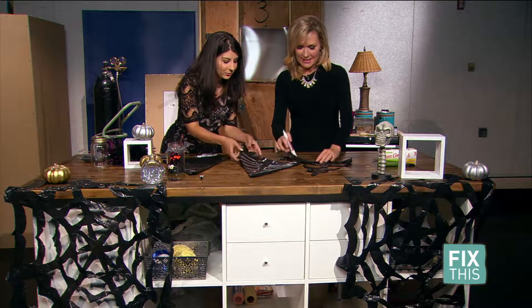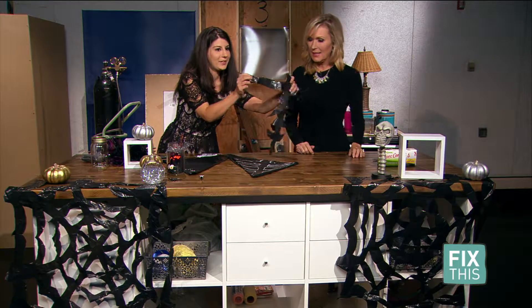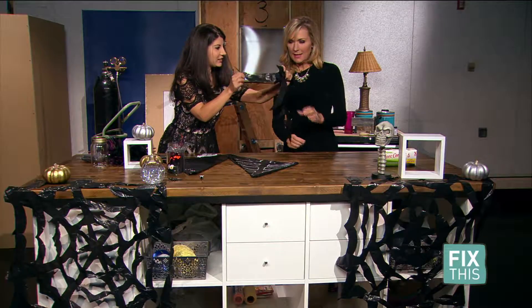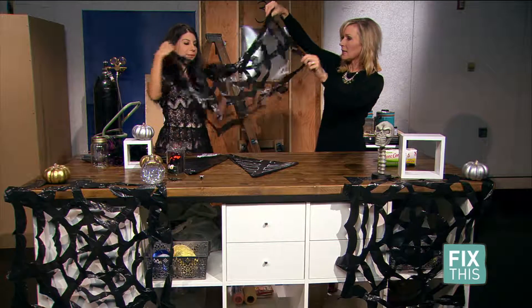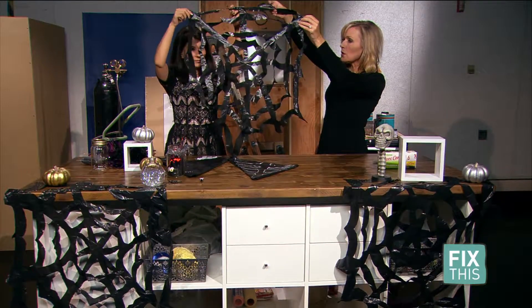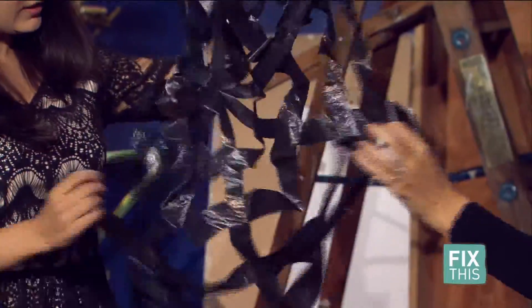Once you are finished drawing, cut it out, and it's going to look like a spine with little edges. Once you open it up — there you go — you have a spider web! These are great for the front door and the lawn. You go and buy this stuff and it really adds up, but I got this at the dollar store — it came with six bags, so it's practically nothing for this great project.